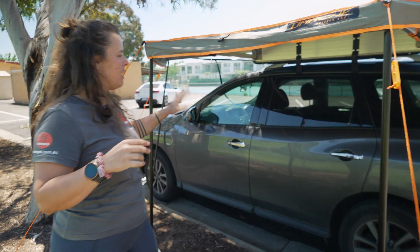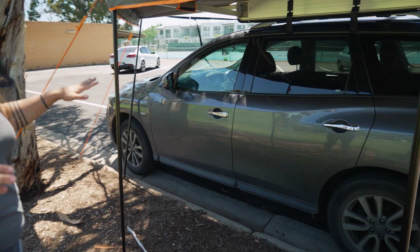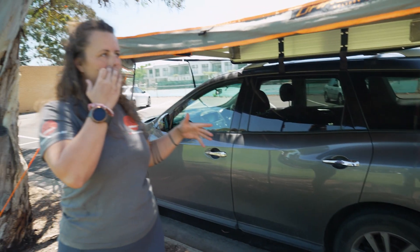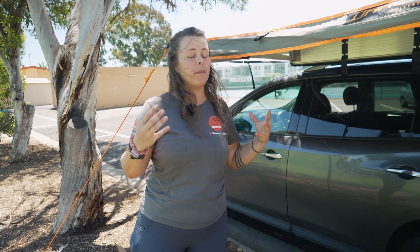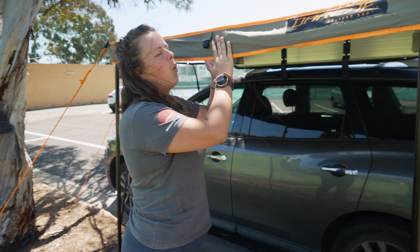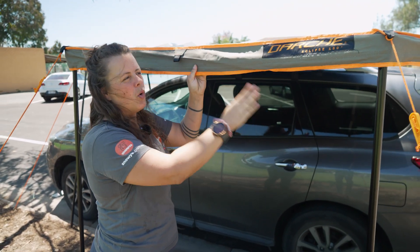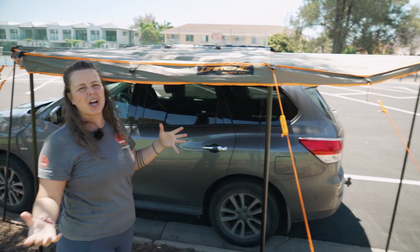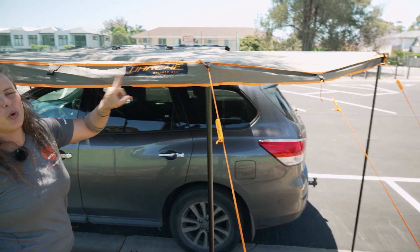We've borrowed a Nissan Pathfinder for this awning today. I'm really excited to show you this one because I've got a Subaru Forester and I'm saving my pennies to get one. If you need a 180 awning or a four-wheel drive awning but you don't quite have a car that's big enough, then this is the awning for you.